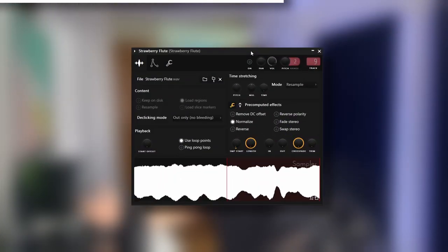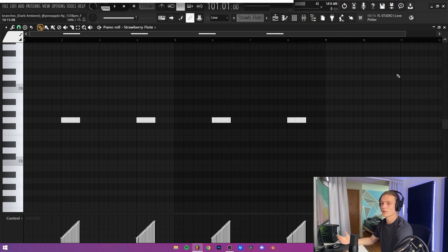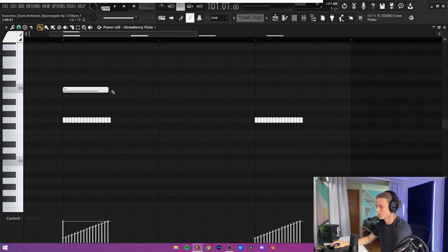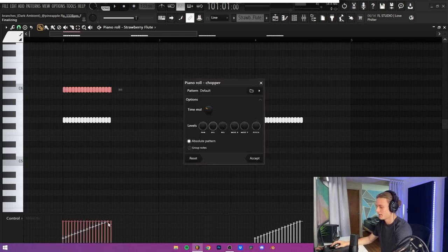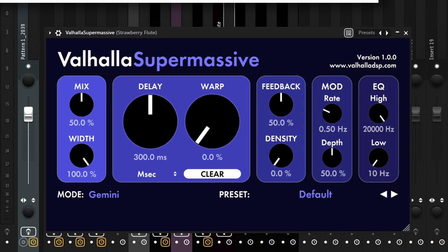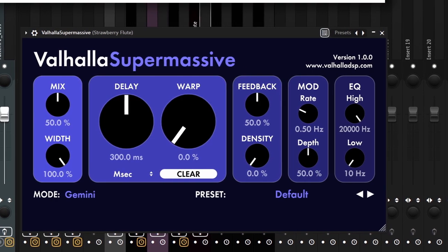For the final accent sound, I grabbed a sound called Strawberry Flute from a Mellotron one-shot kit. The MIDI is super simple — it's on G sharp, which is the root note of the scale. I laid down a note, about the same length, selected it, and then did Alt+U to chop it up. Then I went down to the velocities, held right click on the one I wanted to be the highest, and dragged down so it's a nice even sweep. For the effects, I only have one: Valhalla Supermassive on the default preset with the mix turned all the way up.